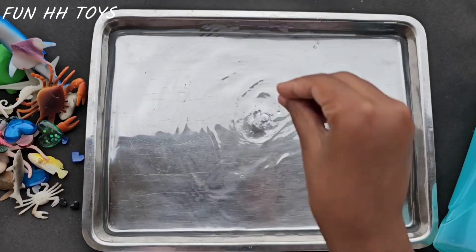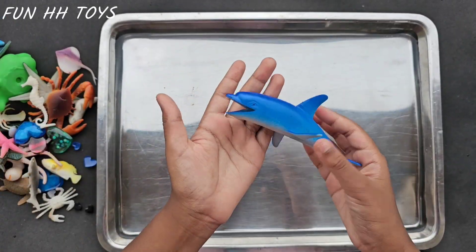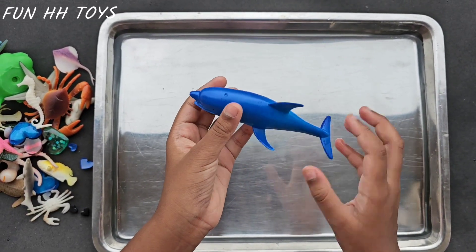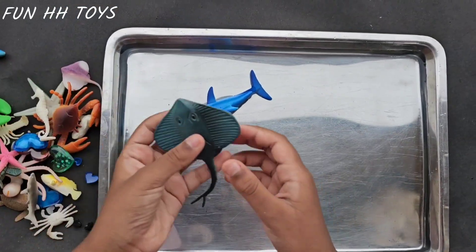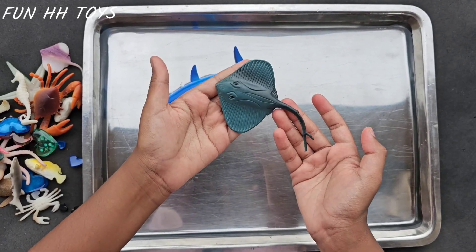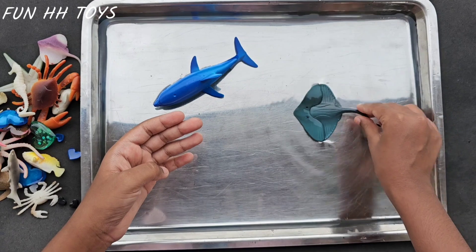Wow, so satisfying. Now first is a big blue dolphin. Let's make that dolphin swim. Whee! The next is a stingray. Let's make it swim as well. Whee!